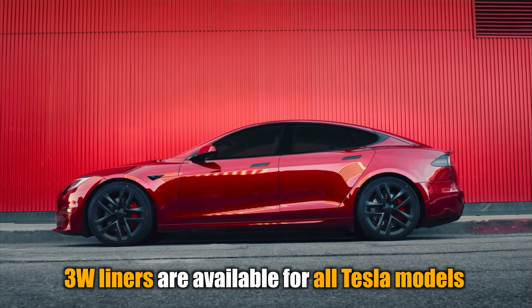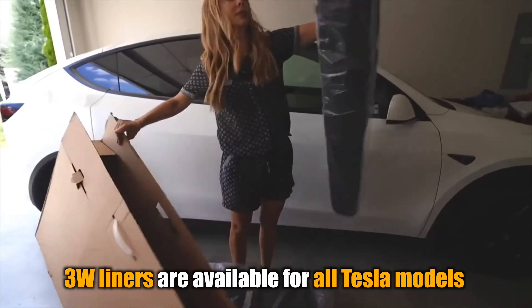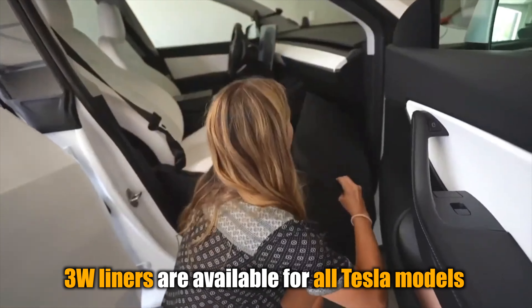And it's not just these models — they've 3D scanned all Tesla models including the Cybertruck. We've also tested the Model 3 and Y, which have five-star reviews.